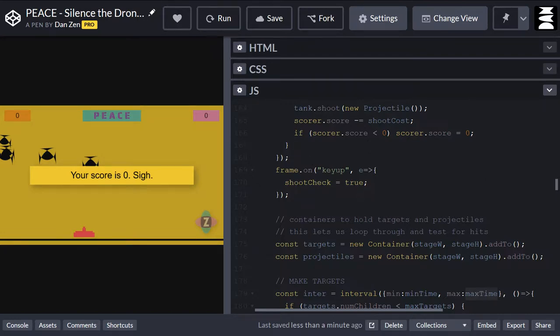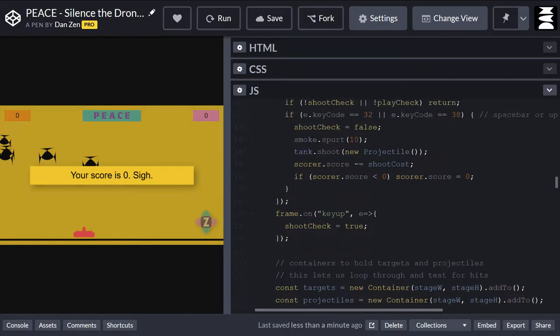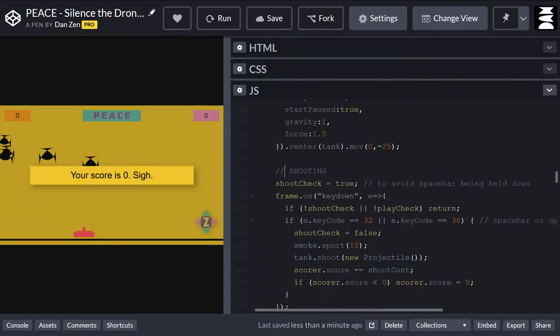So we got halfway down. We had already talked about the tank, how it was made, how the copters were made, how the bullets were made, what the shooting was like, how the motion controller worked. But we haven't done the hit test stuff yet. So let's have a look. Here's the shooting.